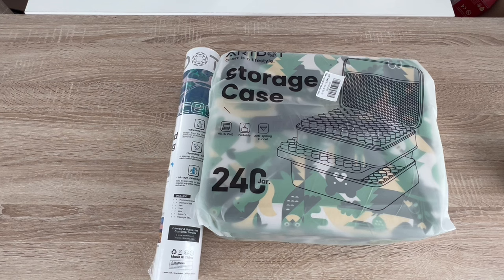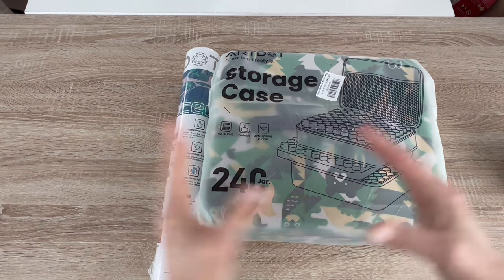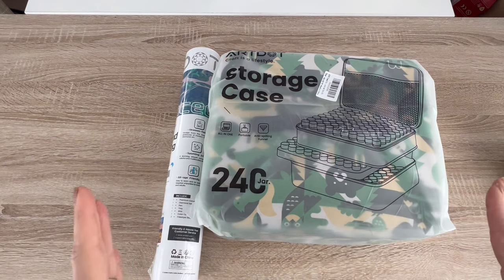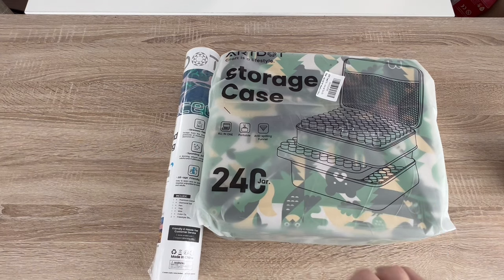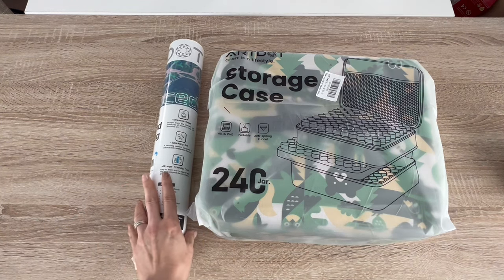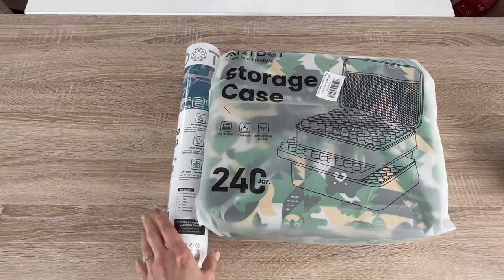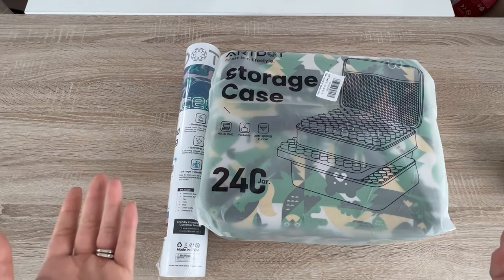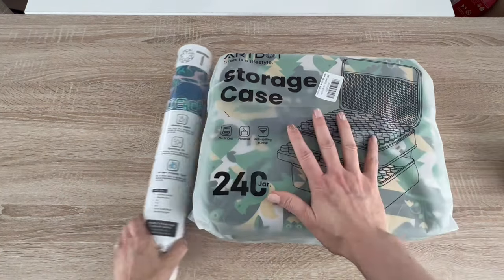We are here with an Art Dot unboxing — it did come in a heavy shipping box. I went ahead and took the items out. Art Dot did reach out to me and asked if I would show some items for them, and I was like absolutely. I have a link in the description box below as well as a coupon code Kim10 if you'd like to purchase anything — that will get you 10% off.